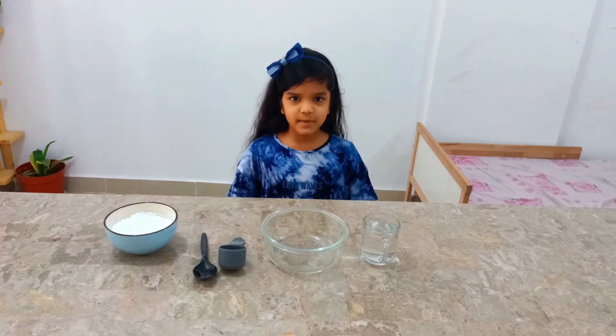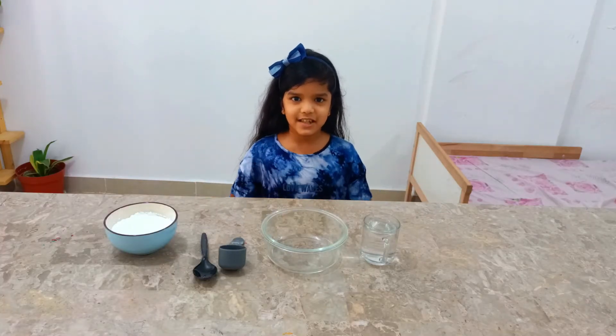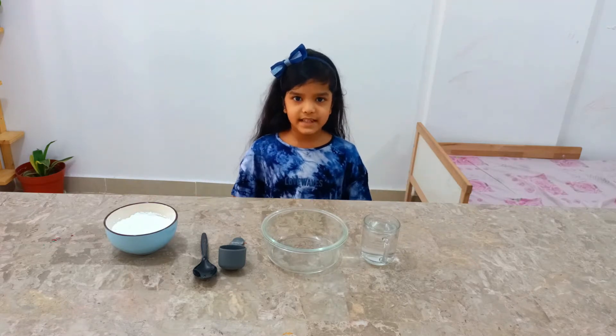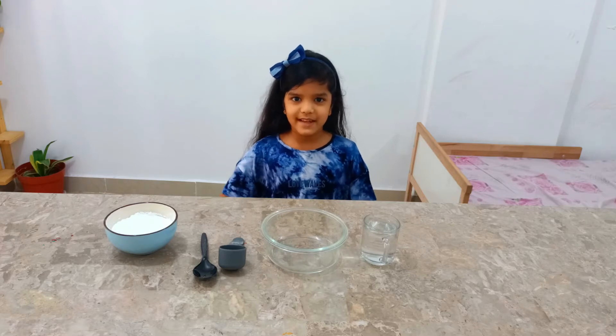Hi everyone, welcome to Bani Steps. My name is Nirvedi and today we are going to make a quick start. This experiment only takes 20 minutes to make, so let's begin.